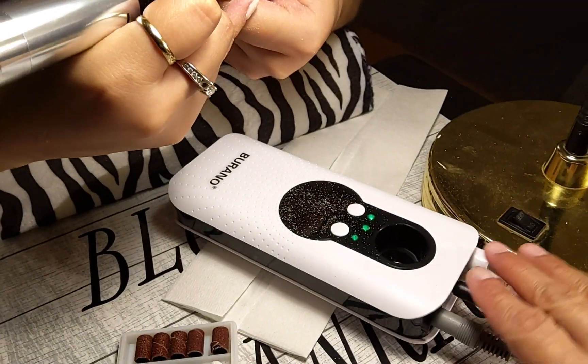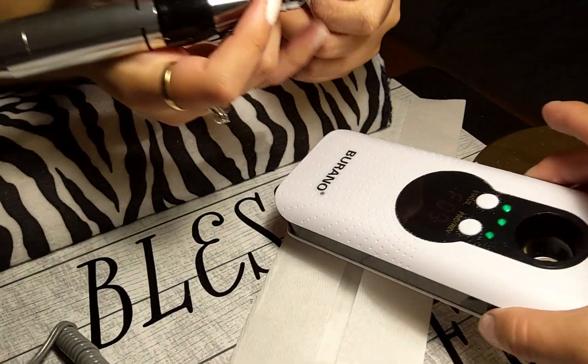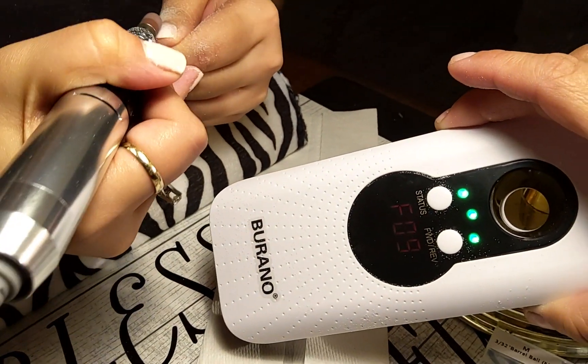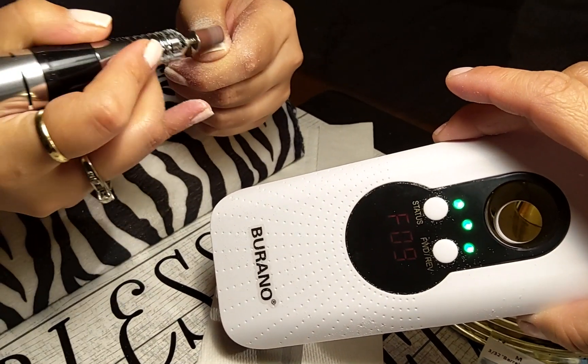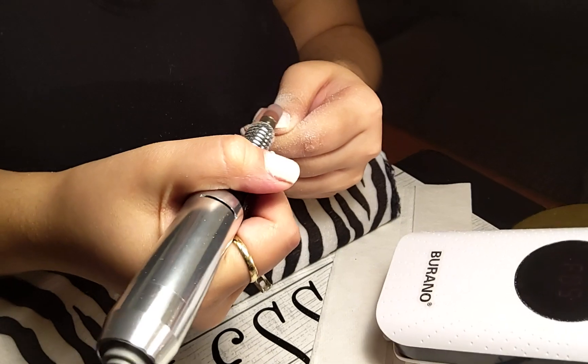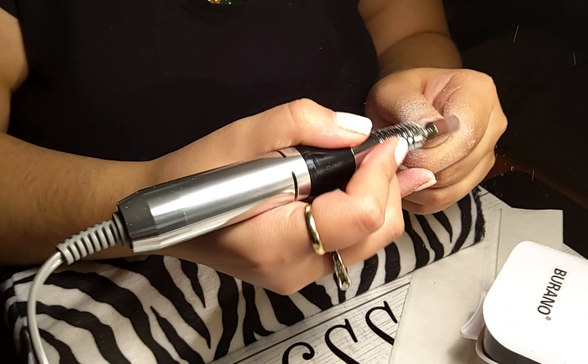Look at all that dust — I need a dust collector for sure. She only has it on forward like nine. We're so scared to use it any higher because we don't want to chop off our fingers, but it's taking it off pretty good.